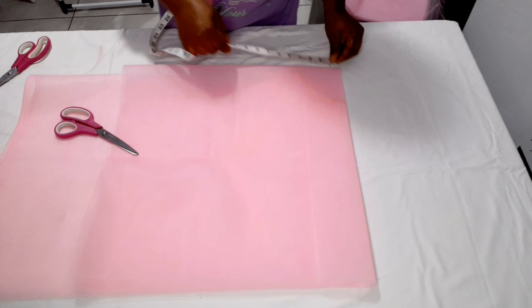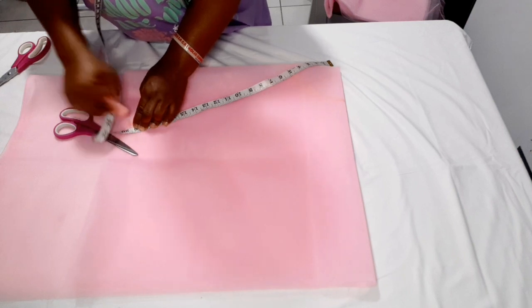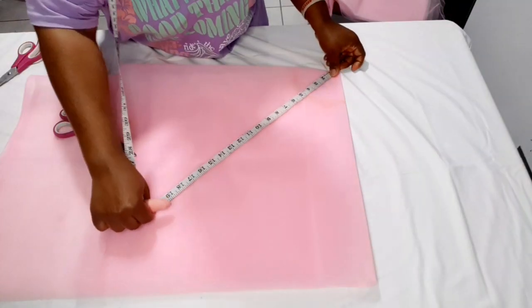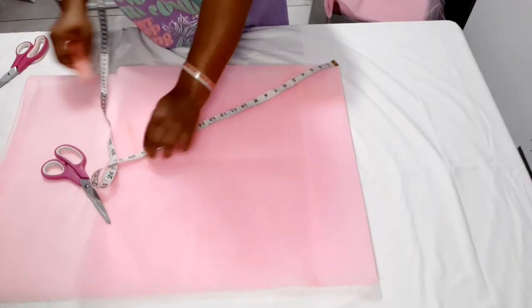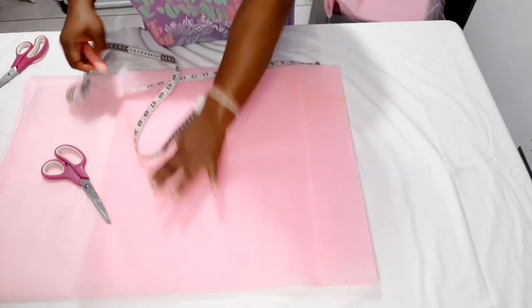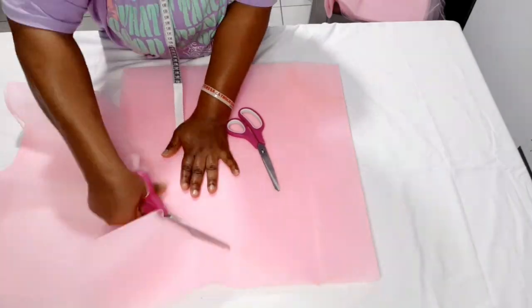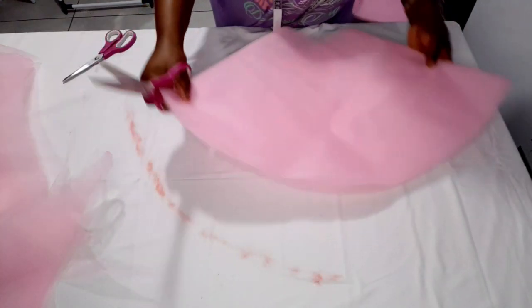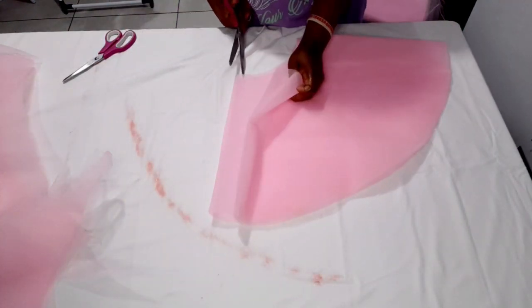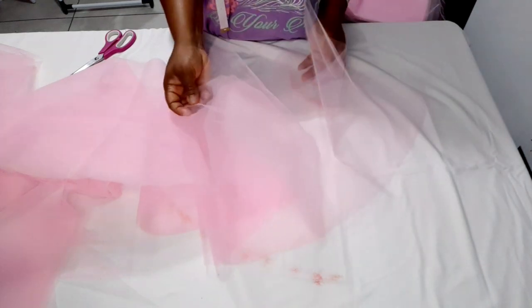From this point I'm going to measure my 19 and a half inches around and mark. Then I connect the markings together and go ahead and cut it out. After opening one side, what we have is more than 1440 degrees of flare because we have cut out five pieces of 360.